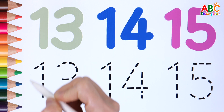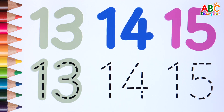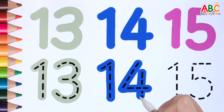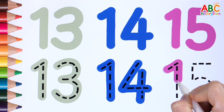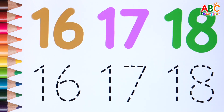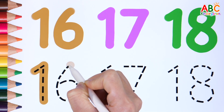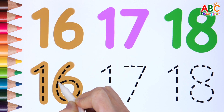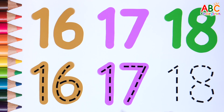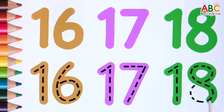Let's try to write from 13 to 15. 13, 14, 15. Let's write numbers 16, 17, 18. 16, 17, 18.